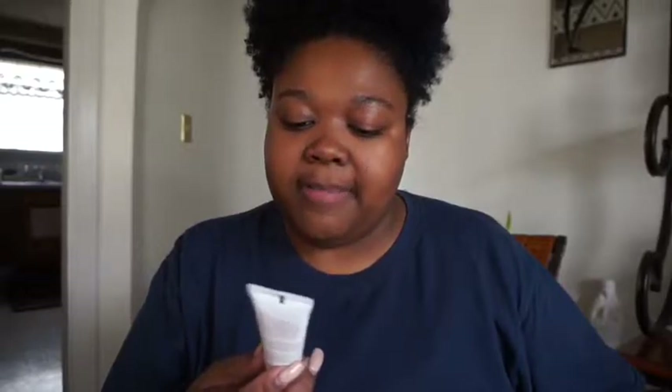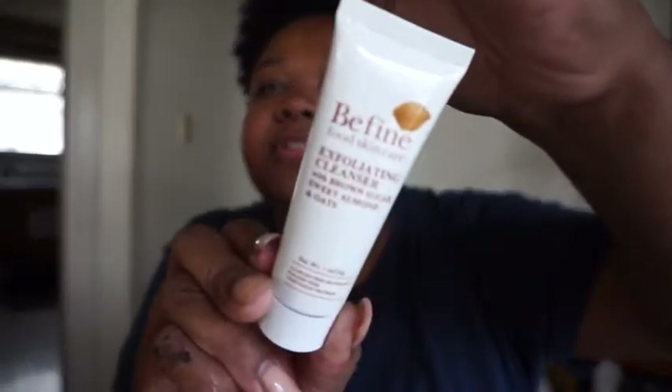I'm always looking for things for my skin because I have adult teenage skin issues. Next we have a Be Fine Food Skincare Exfoliating Cleanser with brown sugar, sweet almond, and oats. This gentle all-in-one calms and smooths while it detoxifies, brightens, and cleanses. You remove your makeup, apply it in circular motions — so it's like a scrub — then rinse with cool water, and then maybe follow up with that mask to hydrate.